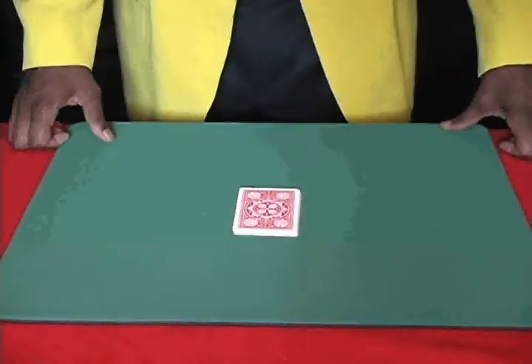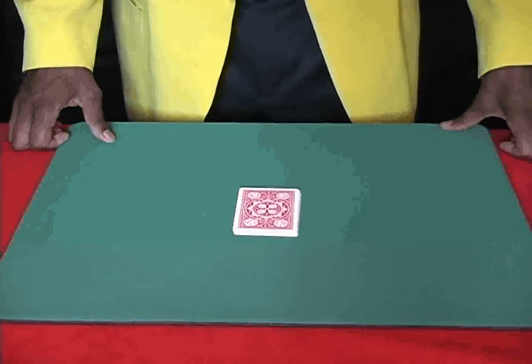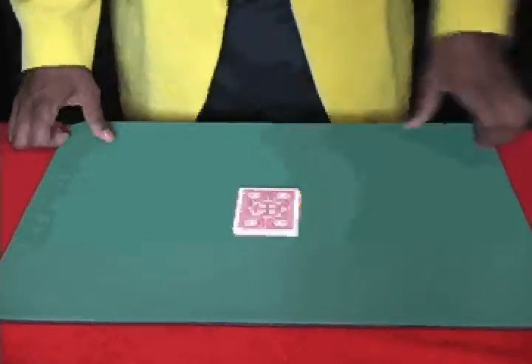There are many handlings of the reset theme. This is the handling that I've come up with. I modified one of my favorite routines to make the handling easier and to make the setup easier to remember.